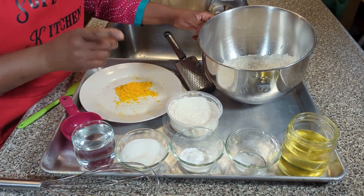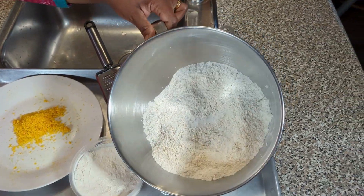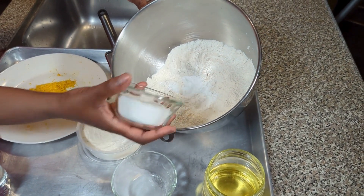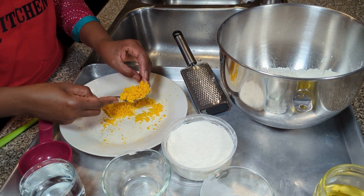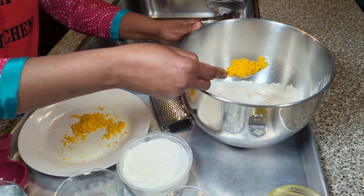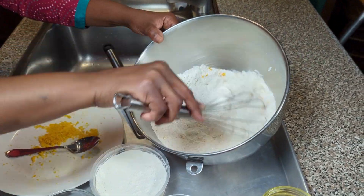Next I will add my dry ingredients together: a quarter teaspoon of salt, two teaspoons of baking powder, a half cup of sugar, and a teaspoon of orange rind — a heaped teaspoon because this orange had so much rind. Start with one teaspoon first; if you put too much it will be overpowering and ruin the flavors. Mix this together.